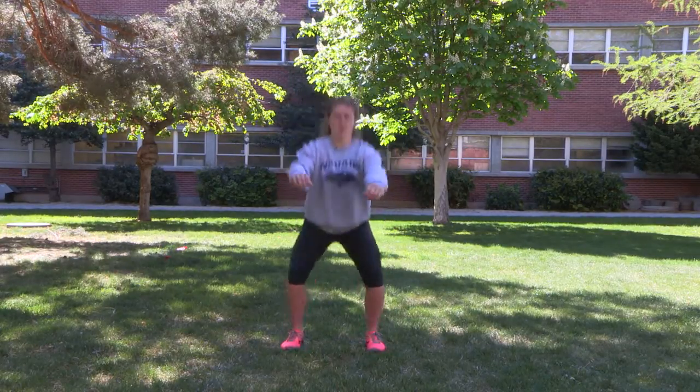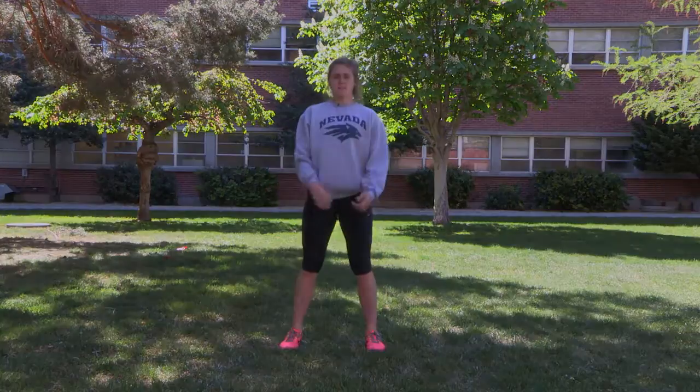If you guys want to increase the workout and advance it a little bit, you can do jumping air squats. You're just going down to that squat, jumping up, right back down to that squat, and jumping up.